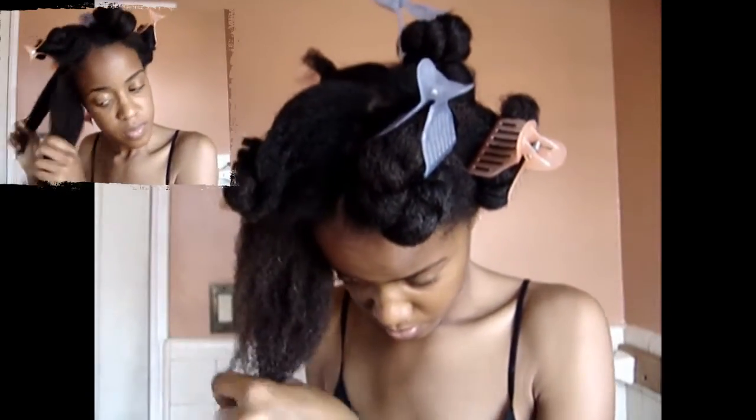Before I shampoo my hair, I lightly spray it with water and I add an oil and I finger detangle my hair, trying to remove as many of the knots and tangles as possible so that it'll be easier to detangle some more after it's washed.